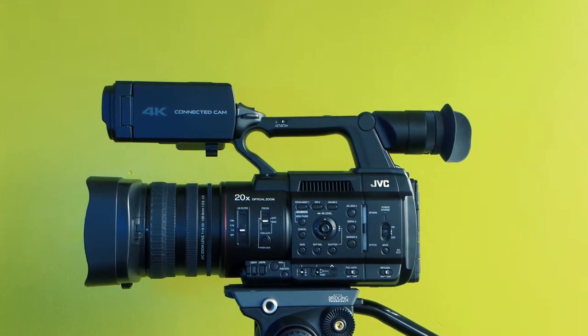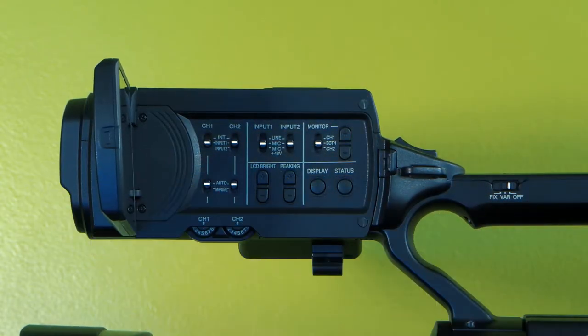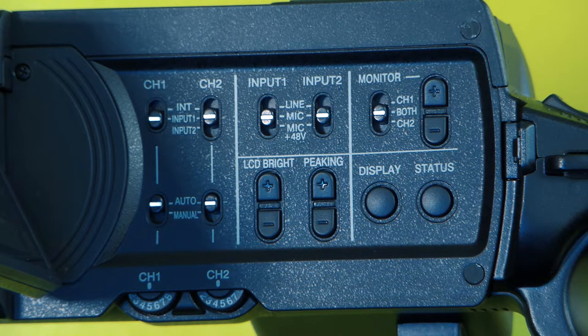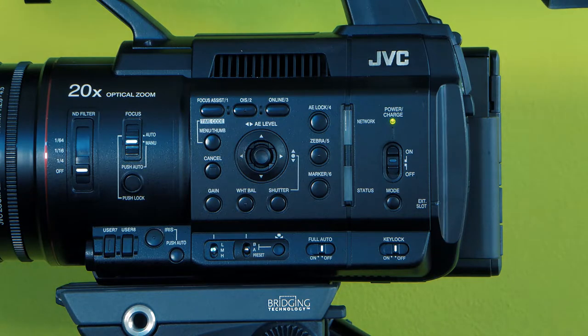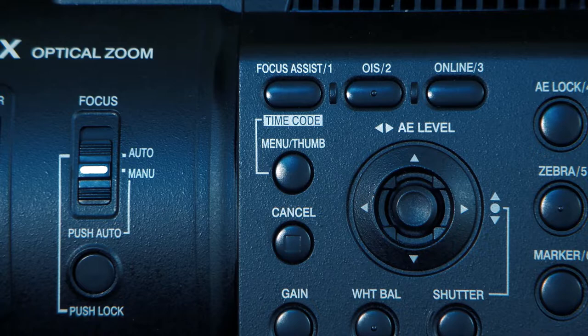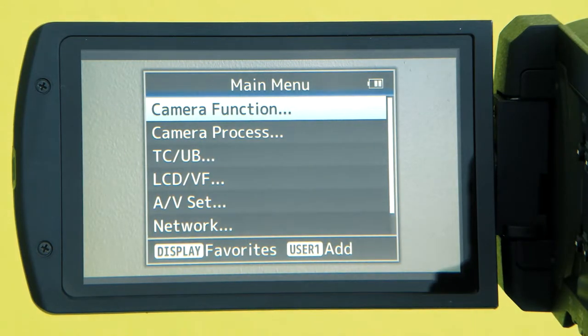You can find the LCD screen on the top handle unit of the camera — you can flip it out like this. If the LCD screen is blank, press the display button. To move through the menu, first make sure that the key lock button is off. Press menu on the side of the camera to see your menu options on the LCD screen.